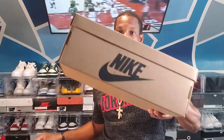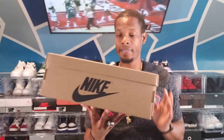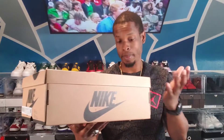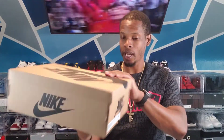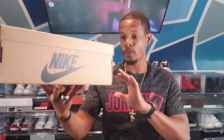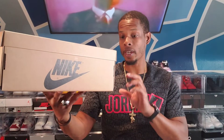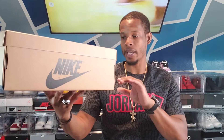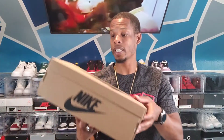Let's see what we got here. So we do have a Jordan 1 box, but this is actually a different box — it's a brown box with the black Nike check. The colorway reads Air Jordan 1 Zoom Air Comfort, Black, Chili Red, and White. This is a size 11, personal pair, and the retail was $140 on these things.